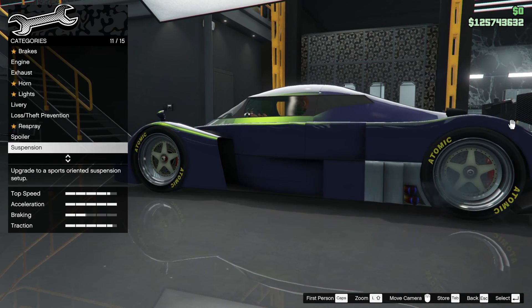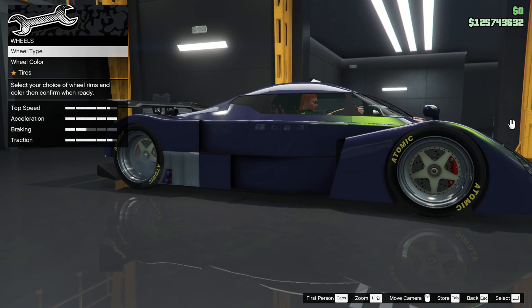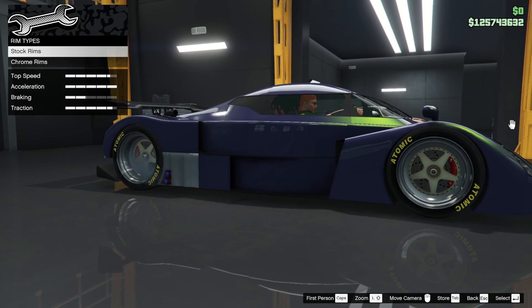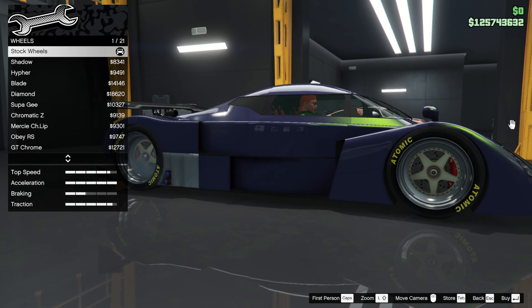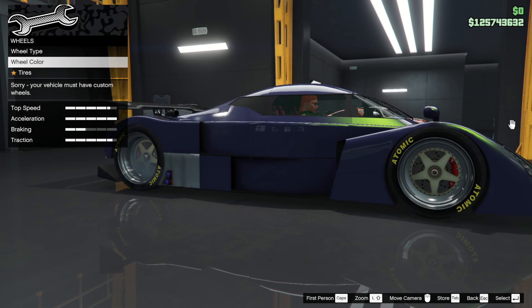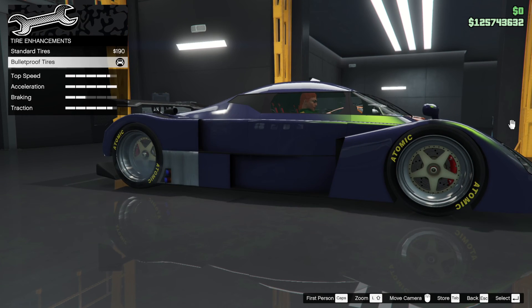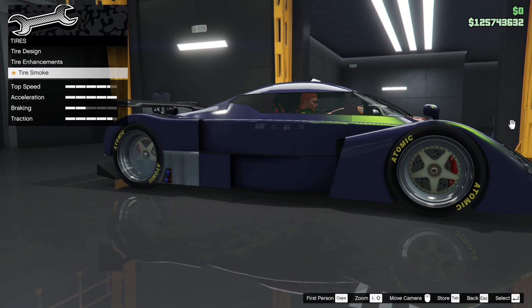Suspension — if you want to change it you can look higher. Why'd you raise it? I don't know why. Transmission — make sure I've not taken a stupid setting. Wheel type — these are stock rims, I'm not going to change them, I don't think I'll ever change them, they are awesome. Wheel color, tires, bulletproofs.